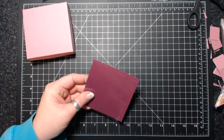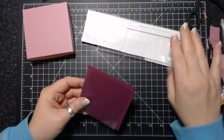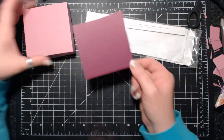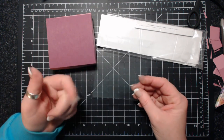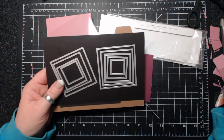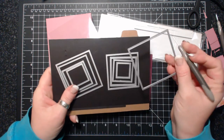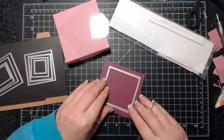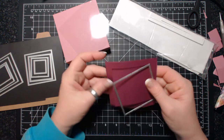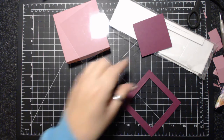We're going to need some shaker bit material, so I have my foam strips — I don't have very many left. I have a piece of Rich Razzleberry that is 3 and 7/8 by 3 and 7/8, and then I have a piece of acetate that's 3 and 3/4 squared. I have my layering squares, and the biggest square is what we're going to cut the shaker out of, so I'm going to take this over to the Big Shot.